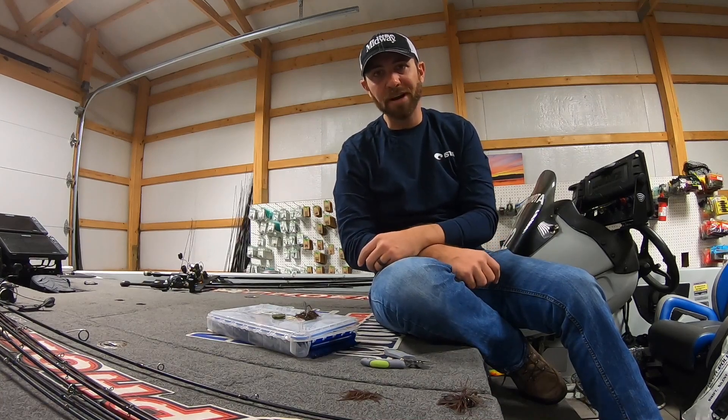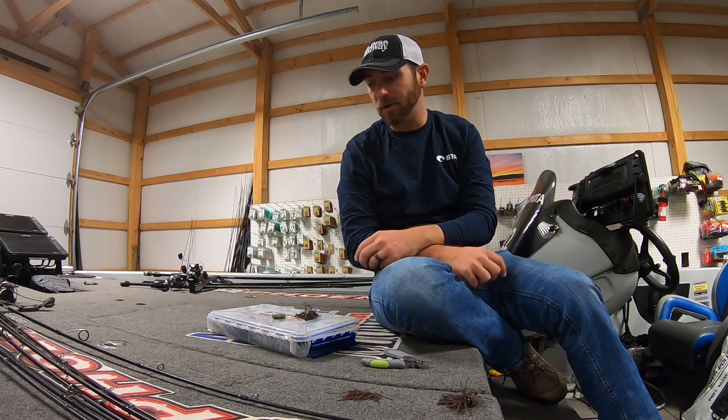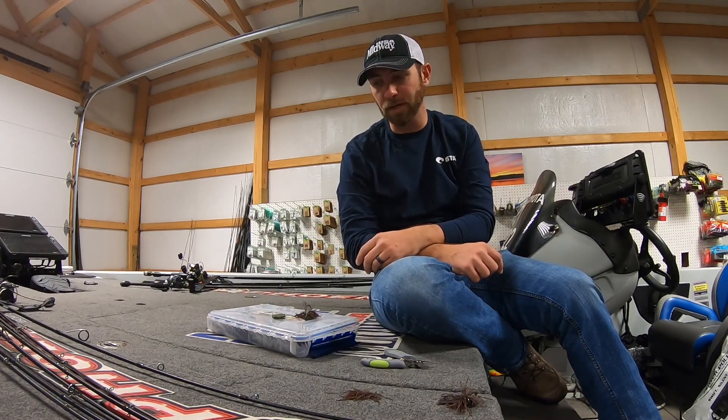Hey everybody, Elite Series Pro Brandon Lester here with MidwayUSA. I want to give you guys a quick tip on how I trim my jigs for fishing in the wintertime.